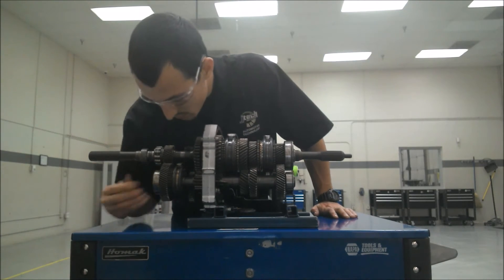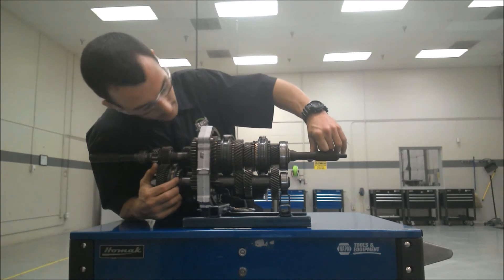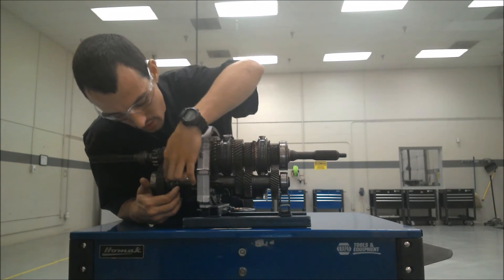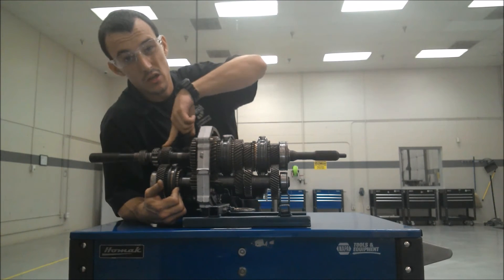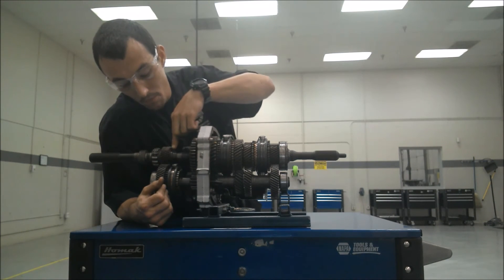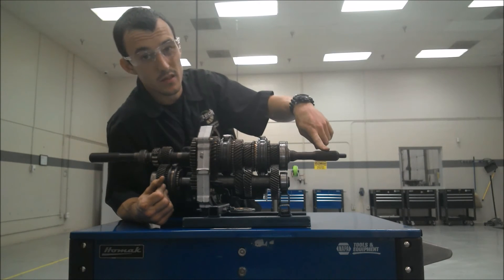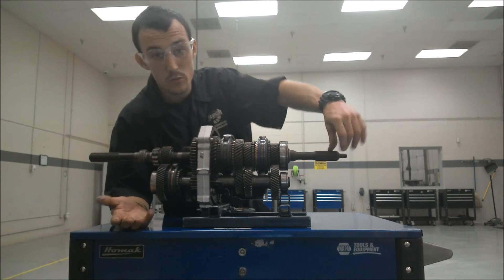Then we've got fifth gear down here, where you lock fifth gear in and power transfers from here down to the counter shaft, comes over here, and actually drives a big gear, which then drives a small gear — something called overdrive. When you have a big gear driving a small gear, this shaft is actually going to turn faster than this shaft, which is good for fuel economy and going fast on the highway.